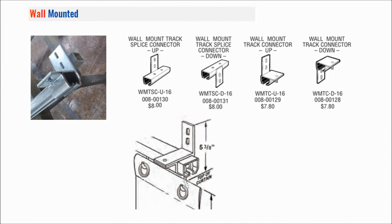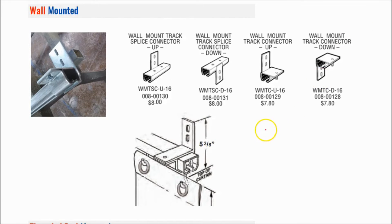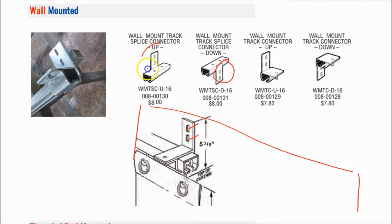The next style is the wall mounted support. If you have a vertical surface such as a wall, you just lag through here and it holds up the track system. This could be a stud wall or a vertical beam — basically any flat vertical surface. Here again you have the tab down or tab up option.